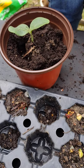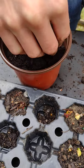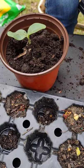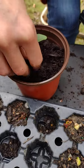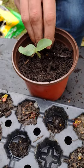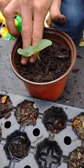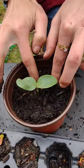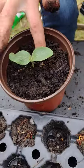Let's see what happens. By the way, this is a way to identify if you have an eggplant — two huge leaves.